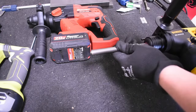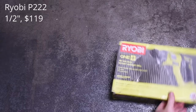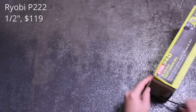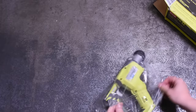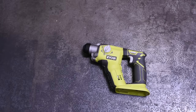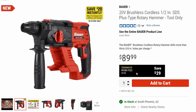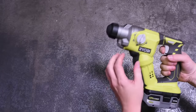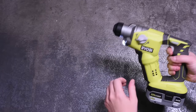Our last model before testing is the Ryobi P222. It does have the hammer-only mode we're after. It's the lightest of the bunch at 3.5 pounds and low cost at $119, compared to the $179 of the small DeWalt. Bauer says you should be comparing their new brushless Bauer to the brushed, older Ryobi P222 — for better or worse. Let's find out.